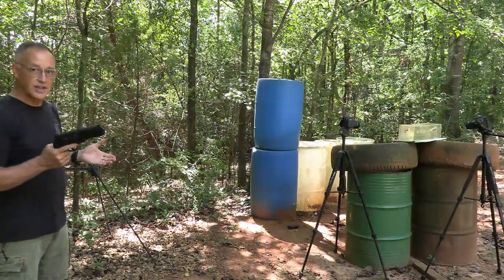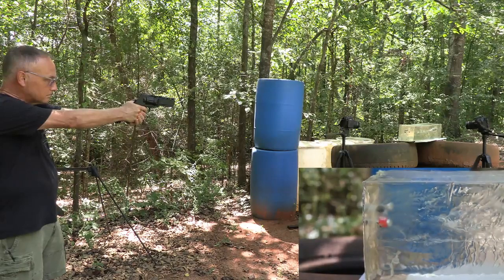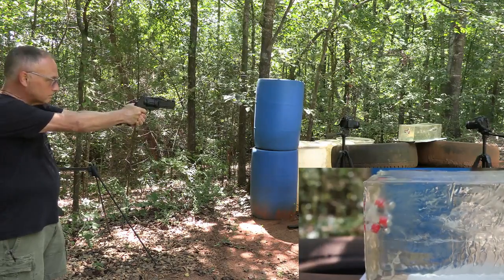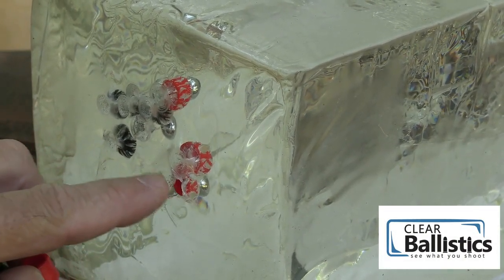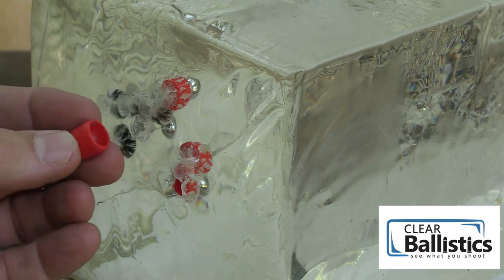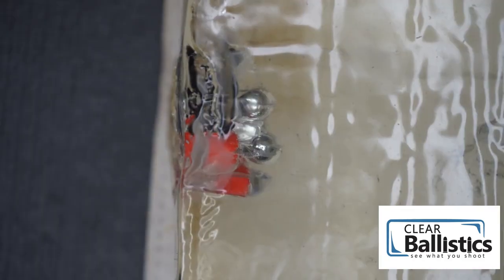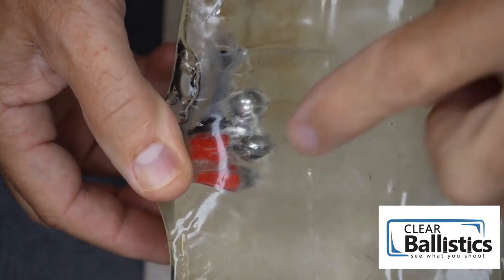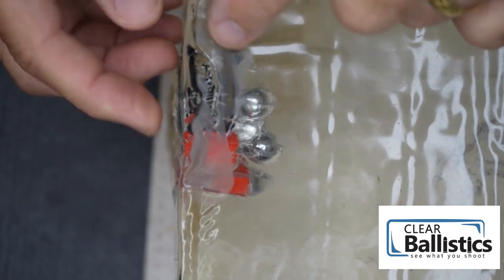At the same distance we tested the Devastators. The first one — the capsule bounced out but the ball went in; you can see it in there. This one took the entire capsule with it, which is kind of crazy. Another one must have fallen apart. But if that penetrates the skin like that, that's pretty devastating — thus, the Devastator. The steel balls went in about an inch, and the plastic sleeve stayed back. With the polymer balls they went in about a half inch.